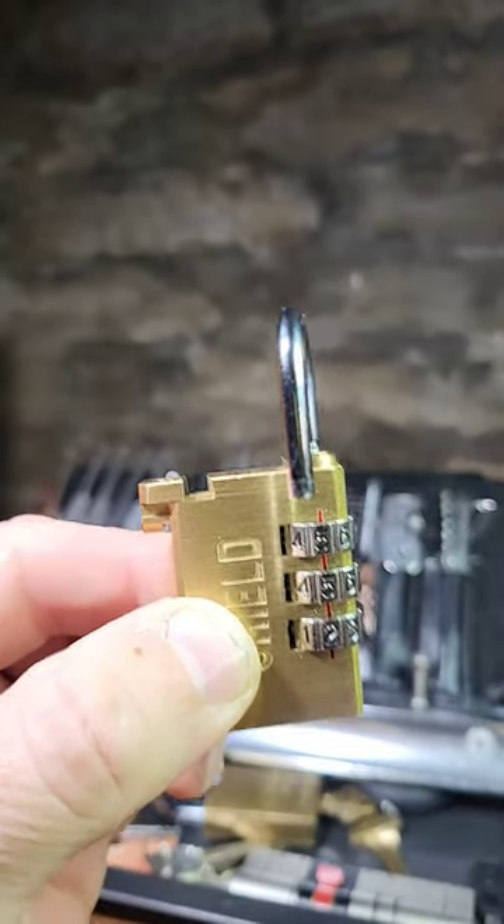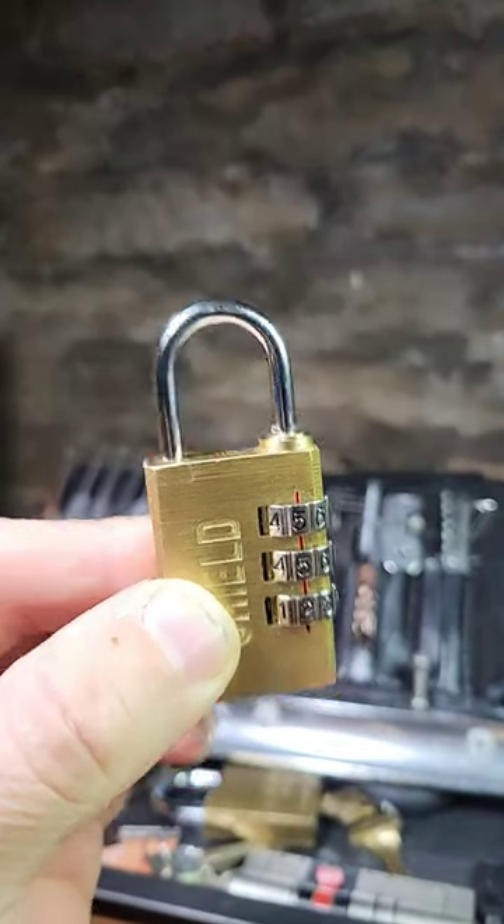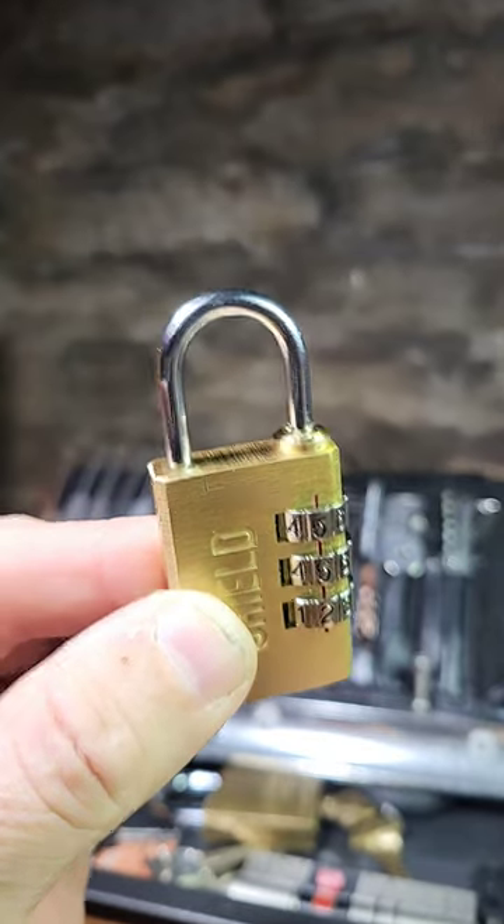The machining on this is so good you can't really tell it's even there when the lock's locked. Really interesting.